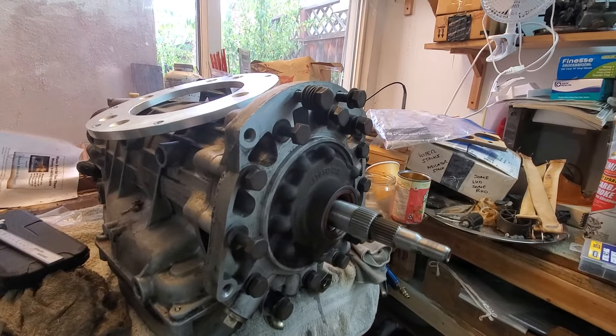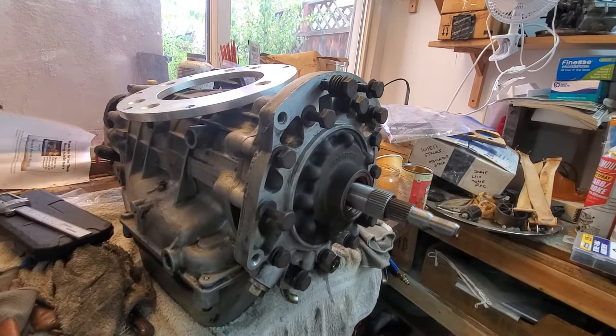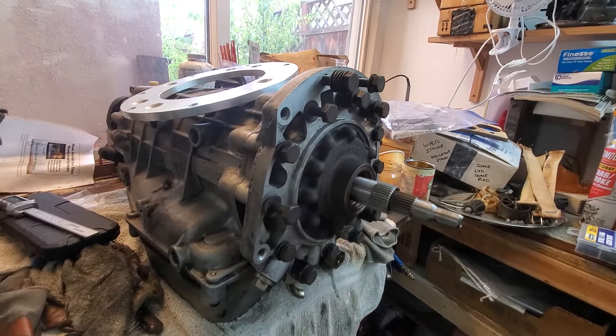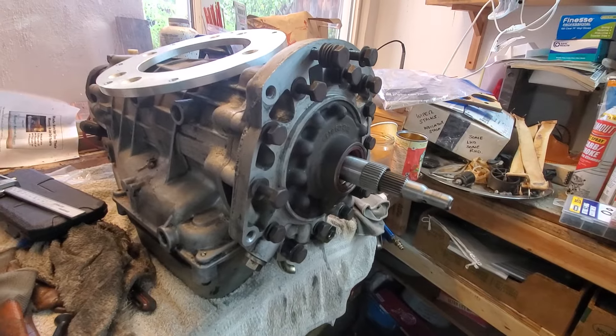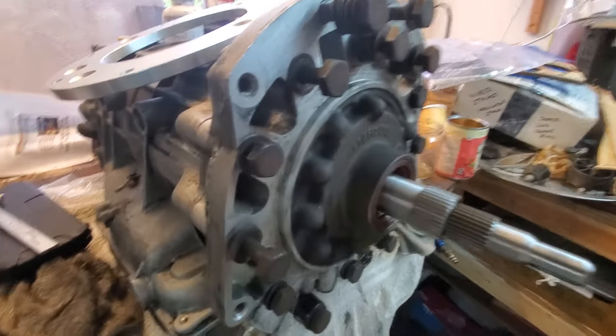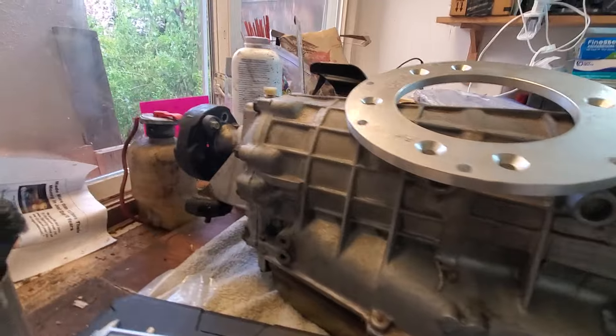The other part is taking the torque converter and having the end machined. I'll save that for another video — I have had it machined down but I can't find it today in my messy workshop.